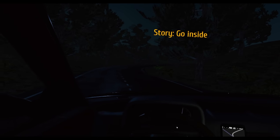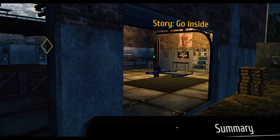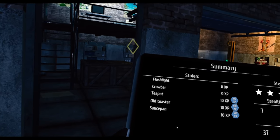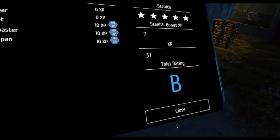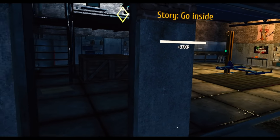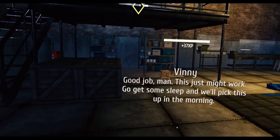Home please. Oh my God, that worked out so well. We're home. We made a teapot — toast from a saucepan. Thief rating: B. I can live with that. New hints available. Go inside. Good job, man — excellent. Thank you. This just might work.